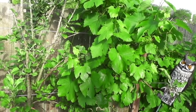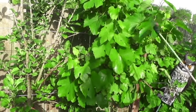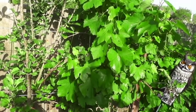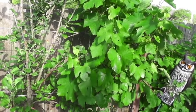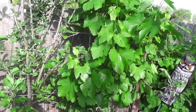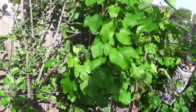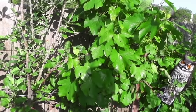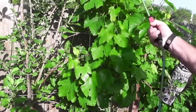All leaves benefit from foliar spraying, not just grape leaves. There's been some argument about whether tomato plants benefit due to mildew concerns, but I use it on my tomato plants as well. As for frequency, I foliar spray every two to three weeks on all my plants. If you do this, look at your leaves before and after — give it a day or two and you'll see a remarkable greenness and fullness.